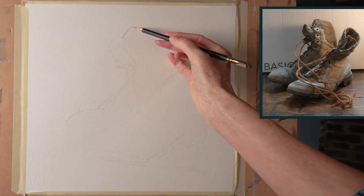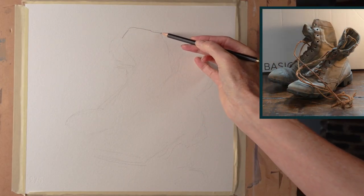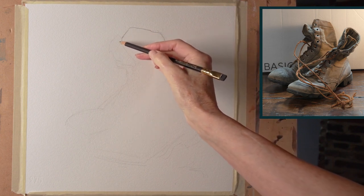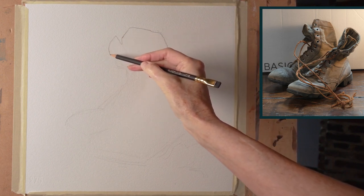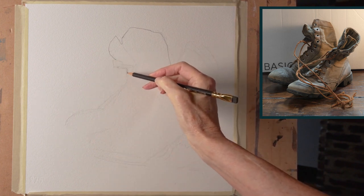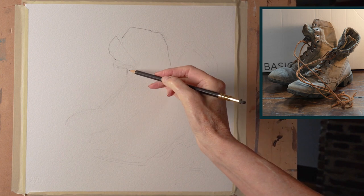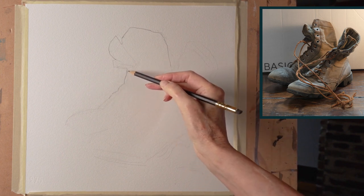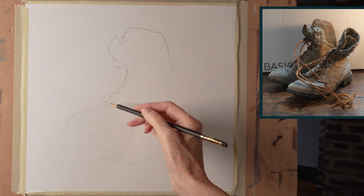I've got my paper drawn out. I've sort of lightly sketched it, but now I'm going to really draw it in so you can see how I go about drawing. What I think about first is my big shape, the overall shape. You can see that I've positioned the boots slightly off-center so they make almost an L-shape, which is always an interesting composition in itself.